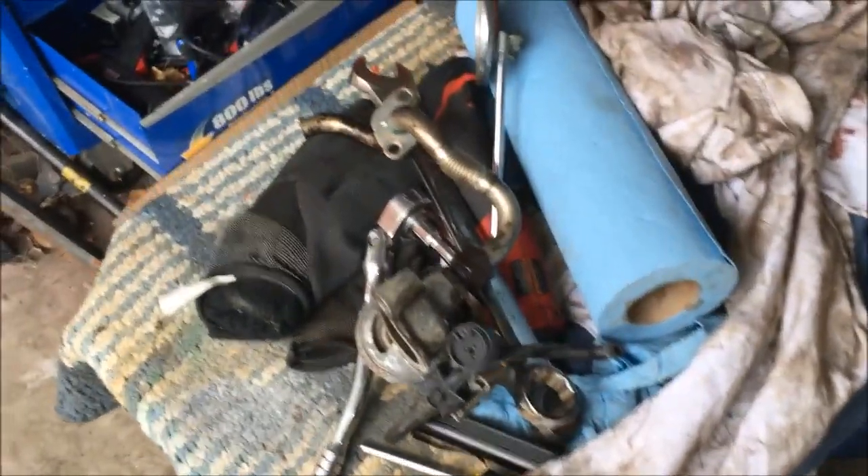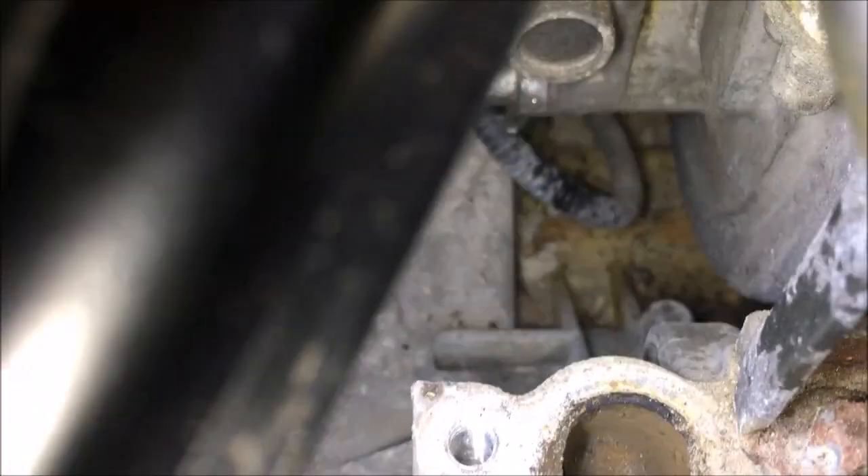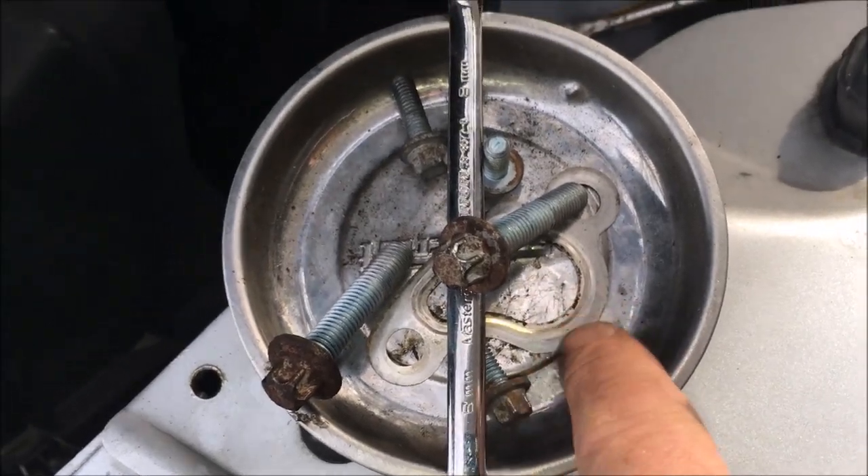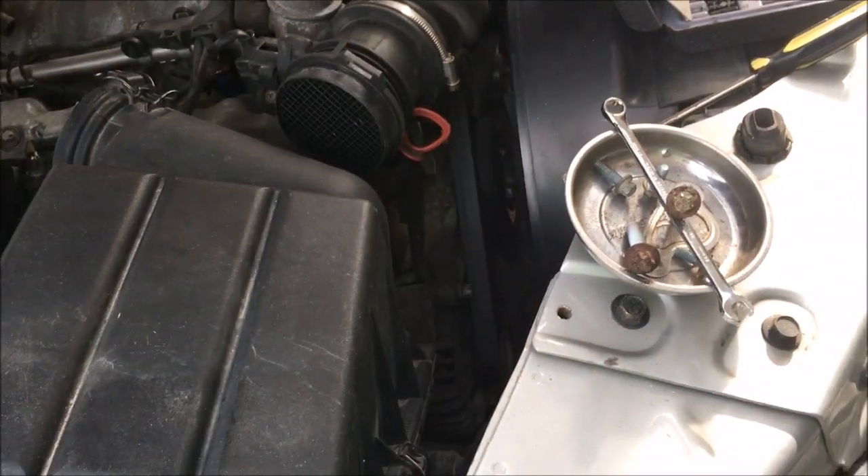We're going to clean this all out with brake cleaner. Let's also look at the exhaust port where it comes in from the engine — not too bad, it could be much worse. Underneath the EGR there's a little metal gasket right here; make sure you don't lose that because you want to use it when you put it back in.